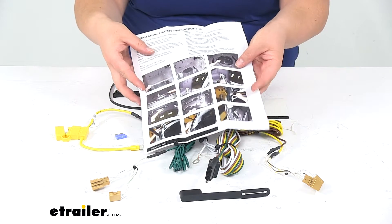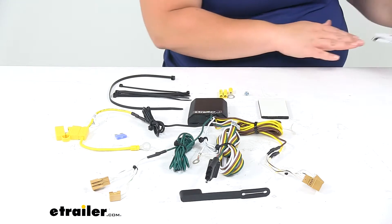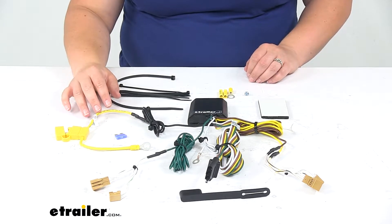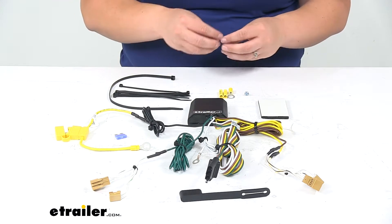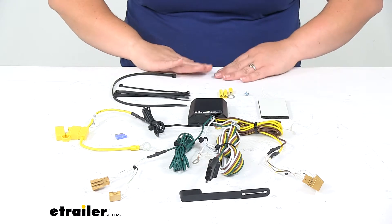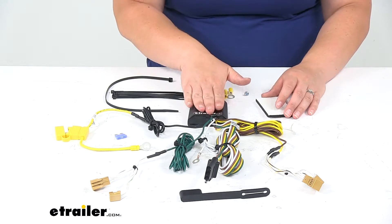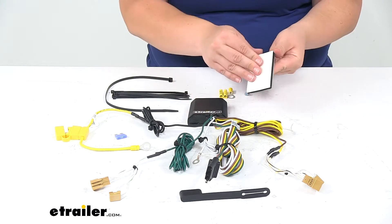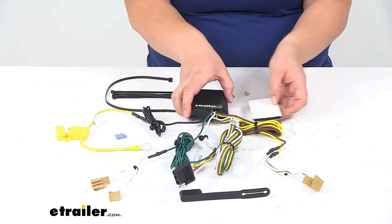They do a pretty good job of illustrating how to get everything installed. The one thing the instructions don't really go into is where that battery is located. For the Audi Q5, it's going to be underneath the spare tire — you'll need to remove that and the cover, pull off the little clip attaching a small wiring component, remove the spare tire, and then you can get access to the battery underneath that panel. That's where you'll make your power connection. The module box will be attached behind the side panel using the included thick double-sided foam tape, so you can stick it onto the back of the box and then onto the side of the Q5 in a nice out-of-the-way spot.